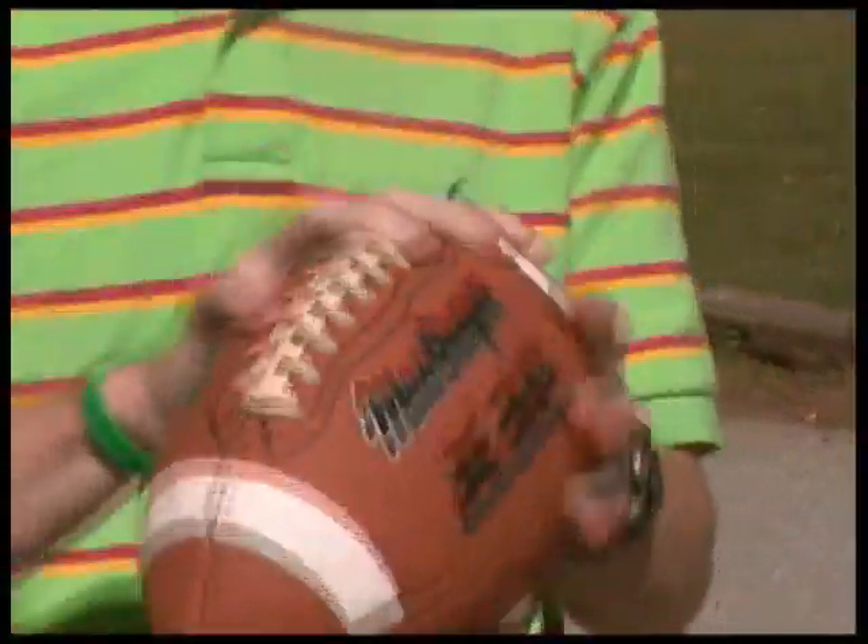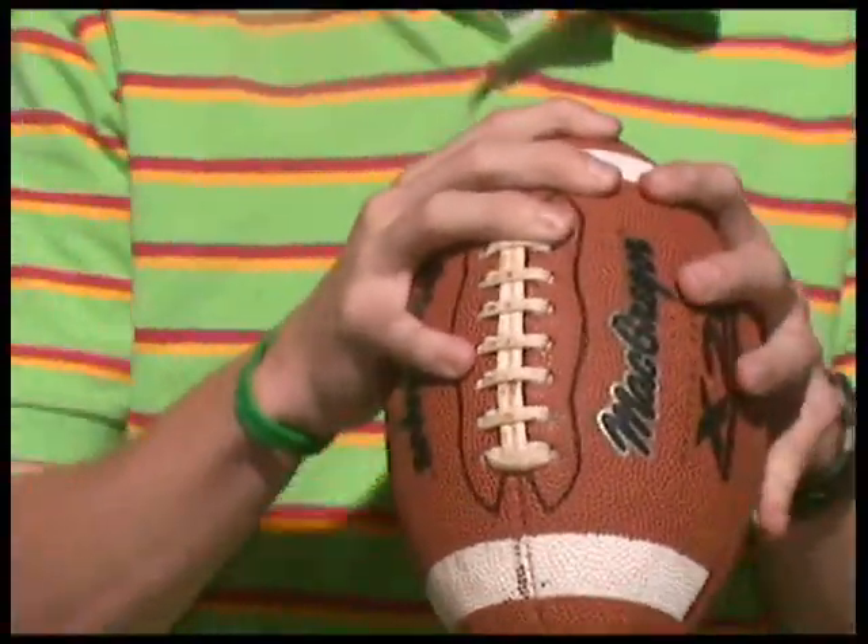So first you're going to take the ring finger on this lace. Put the middle finger on the stripe right about there. That's all you need to do for the grip.